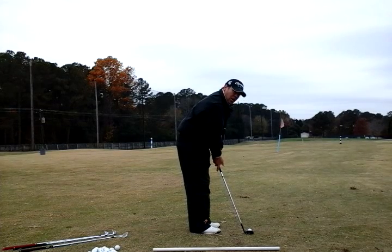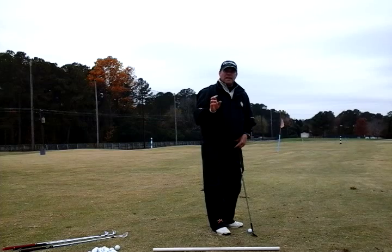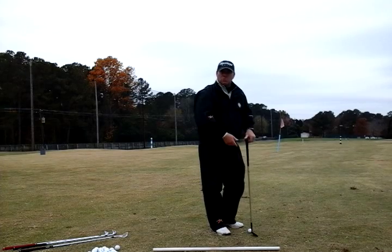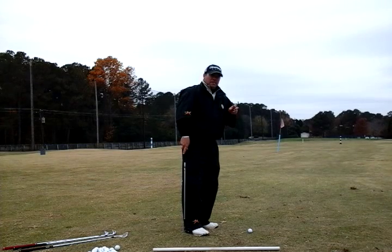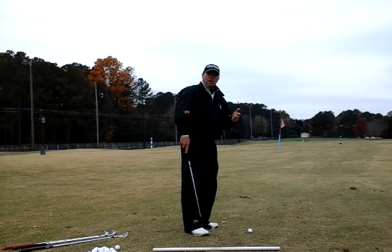Think of it as an elongated putt. You can have a little bit of wrist hinge — for me, very minimal; a little bit is fine. But you don't want to flip your hands. You want a nice, smooth, rocking motion with your shoulders. This checklist is fairly simple and goes through my mind quickly as I compute which club I'll use and the distance I want the ball to travel.